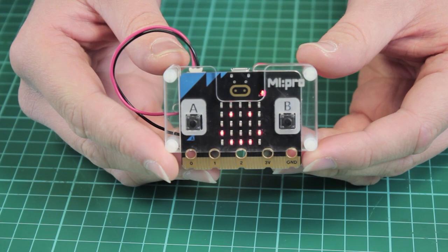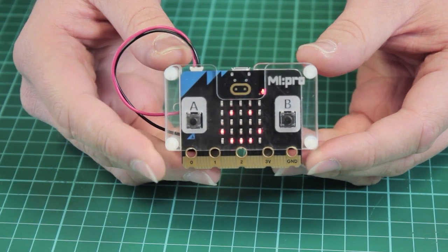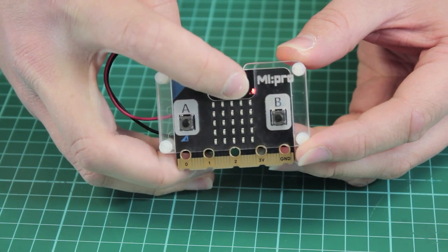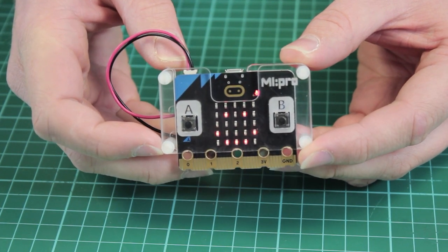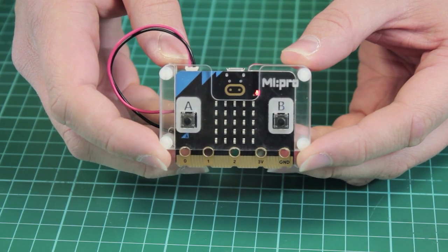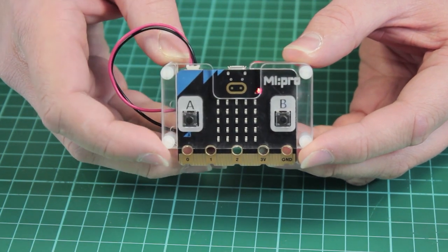Here we have the standard version of the MyPro case. The case is made of layered acrylic and gives protection to the BBC micro:bit. The front allows for clear viewing of the LEDs as well as access to the new touch sensor and microphone. It has nice big indications for the A and B buttons.